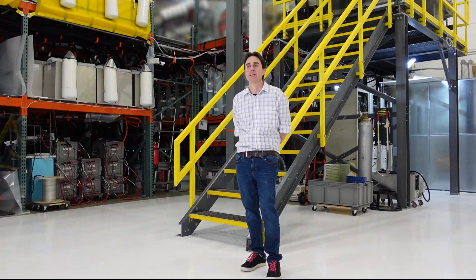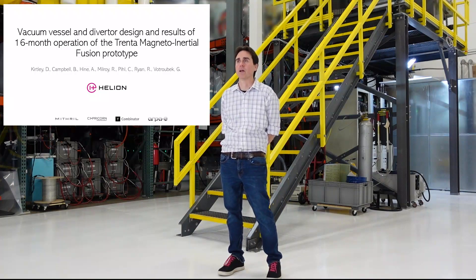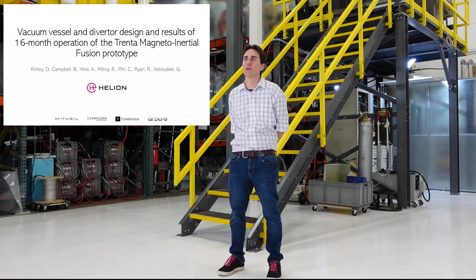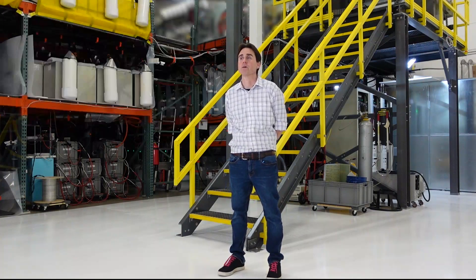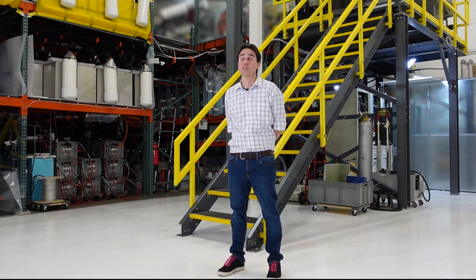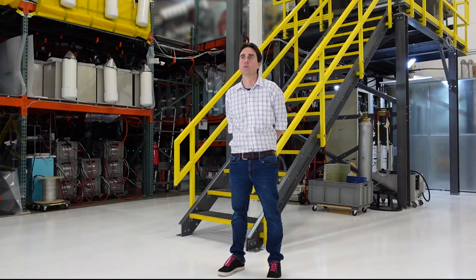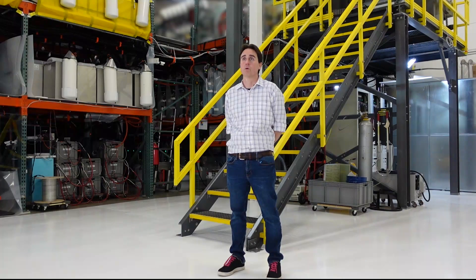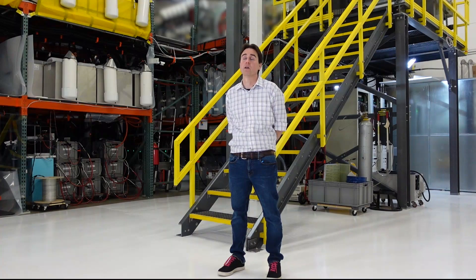I'm Dr. David Kirtley of Helion Energy. I want to start and thank my co-authors Brian Campbell, Andrew Hine, Richard Milroy, Chris Peel, Rachel Ryan, and George Votrabek, and the rest of the Helion team. This work today, we're going to be talking about our sixth fusion prototype called Trenta, which is a pulsed magneto inertial fusion compression prototype. Specifically, we'll be discussing the vacuum vessel diverter design and then results of 16 months of operation in 2020.